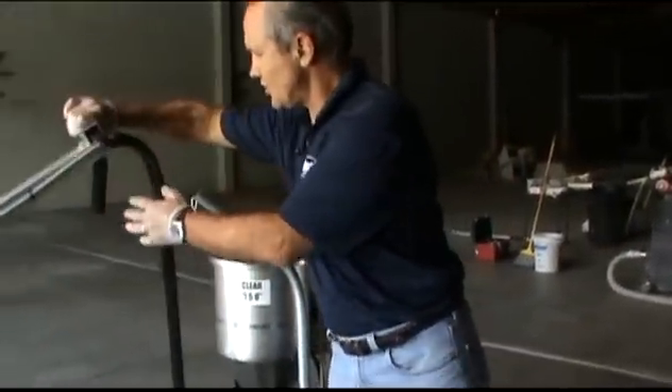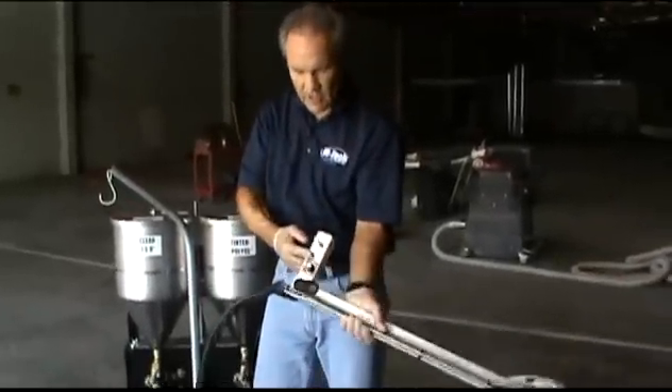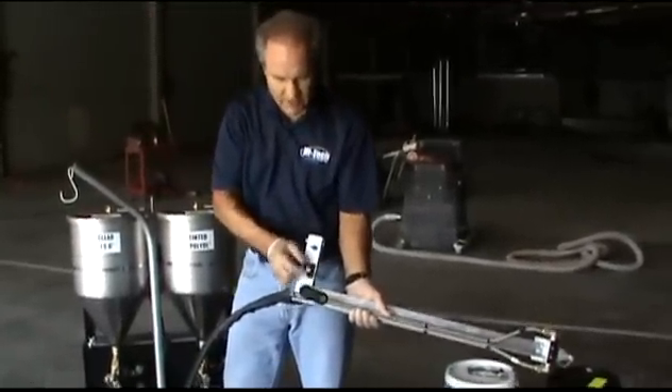Very simple to use this machine. I'm going to show you a single man operation, and it's possible because all of the controls are right here on the handle — the on-off and the speed control.